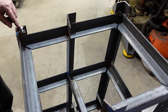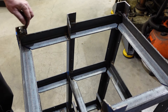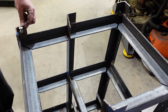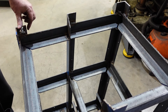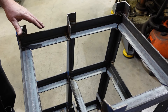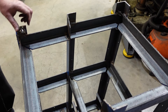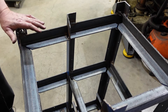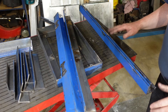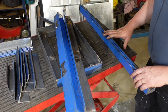Another feature worth noting: the stand was made with four legs, but this one I cut a little bit short and then I put a block in there with a coach head bolt and a nut to lock it. What that meant was, because the floor in the shed is a little bit uneven in places, I could set it up on the three legs and then adjust this one to get it nice and solid. That's another feature I'll be incorporating.